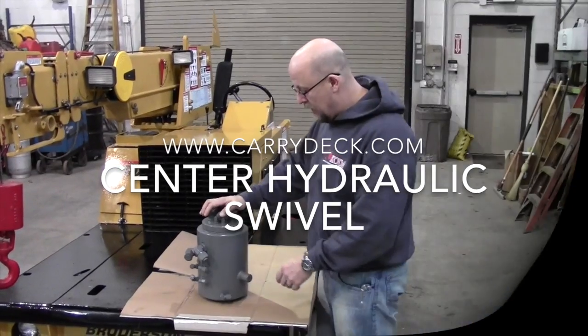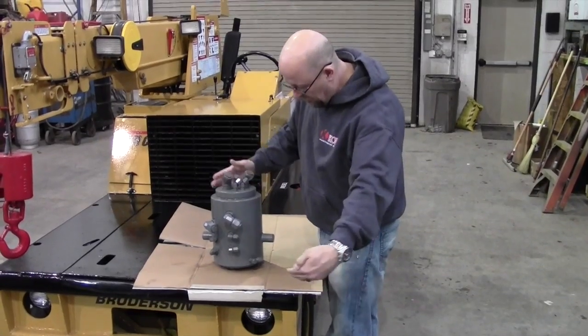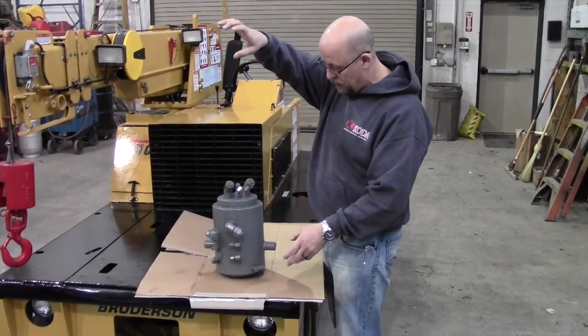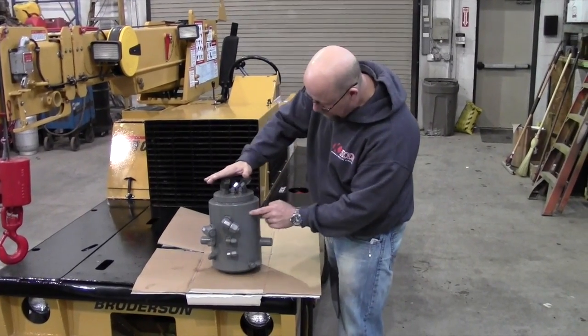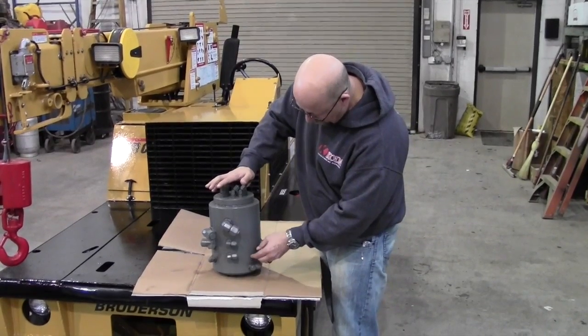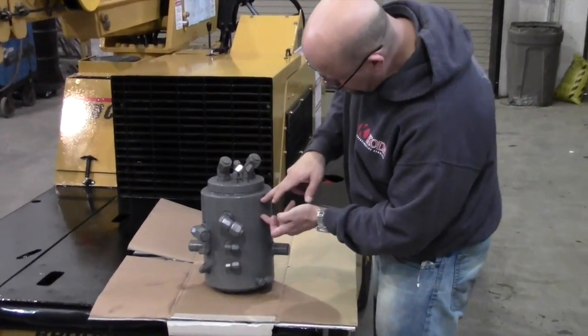This here is a center swivel, hydraulic swivel, where the hydraulic lines come in from the crane here and they come out here to go up to the turret. This whole area right here spins and inside there are channels. Each channel has a seal in between the channels to keep the hydraulic fluid in its own chamber.